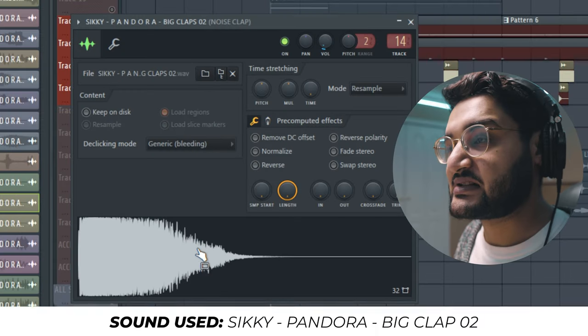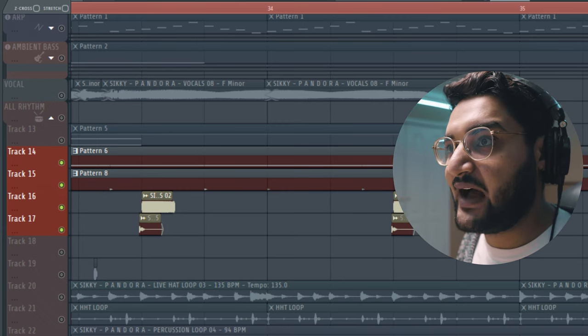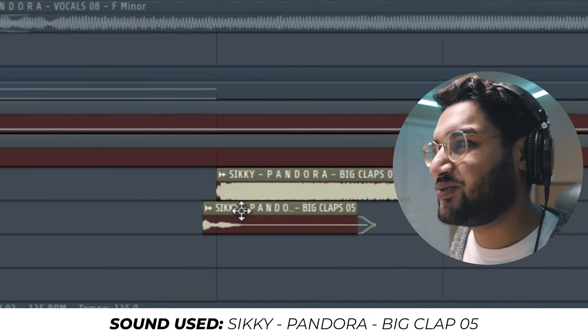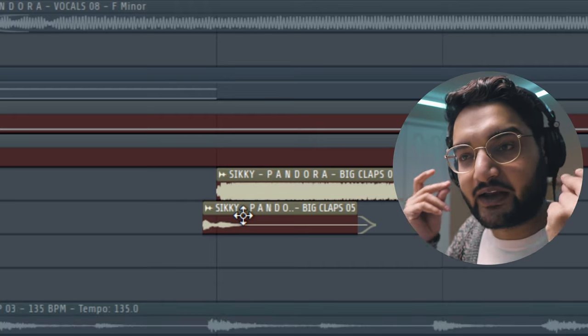Now the claps — I think this is what gives it that futuristic sound. It's essentially Big Clap Number Two, a noisy clap. Because I wanted it to cut off right away I used the audio version and have it immediately cut off after half a beat — you can see it cuts off at the half beat mark. I also layered that with a second one to create a little bit of that delayed clap sound.